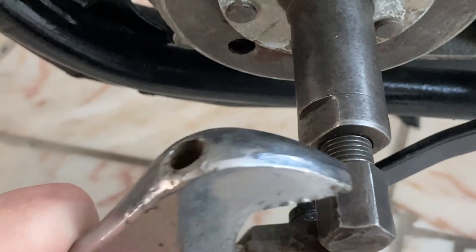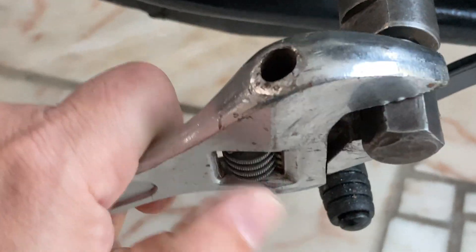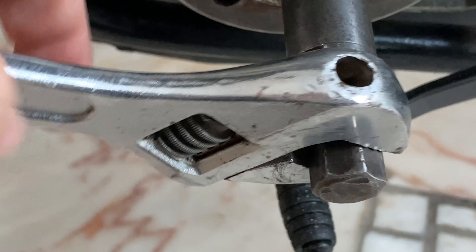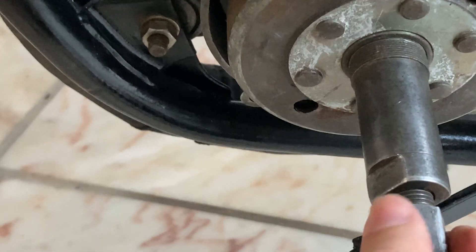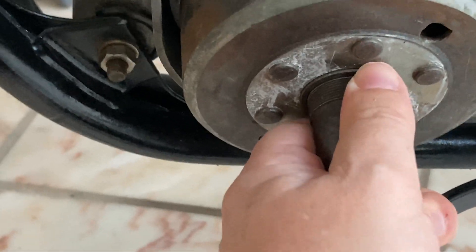After you tighten the extractor, just use a normal wrench to turn the screw clockwise. You should feel the flywheel coming out slowly. Gently rock it by hand and remove it.